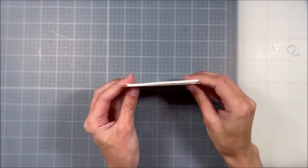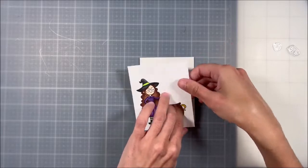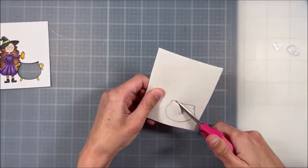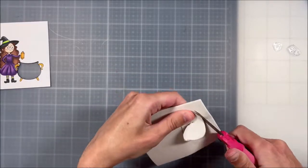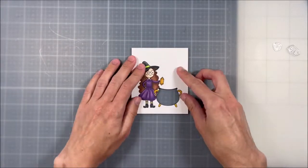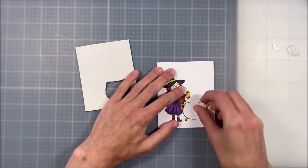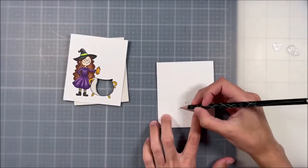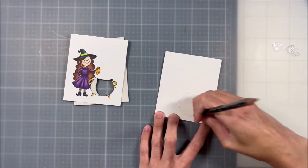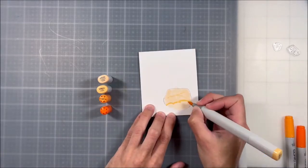I have my card base and I cut a piece of fun foam to go behind my card front. Now I'm going to take that piece of cauldron — my stamped image cutout — and put it on the fun foam and trace around it. This means I don't have to trace on top of my card front and risk getting pen or pencil on it. Then I cut that out of the fun foam, making sure it fits nicely, and do the same on my card base, fitting in that cauldron piece like a puzzle and tracing around it so I know where the inside of my cauldron is going to be.